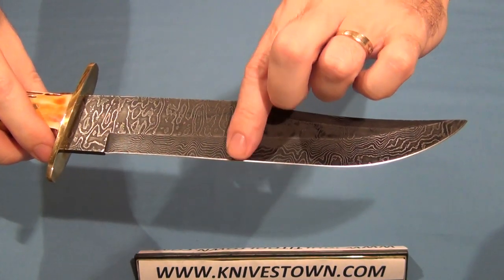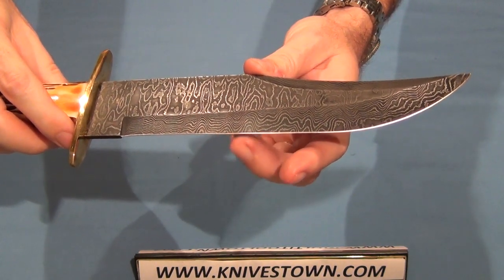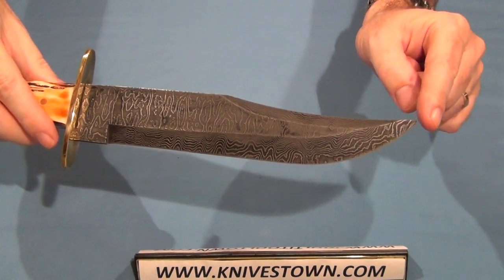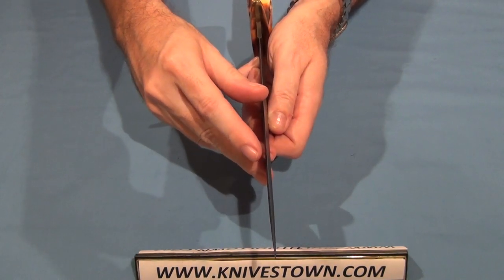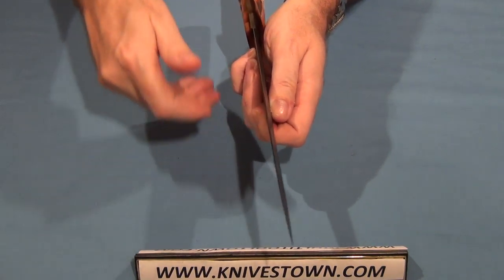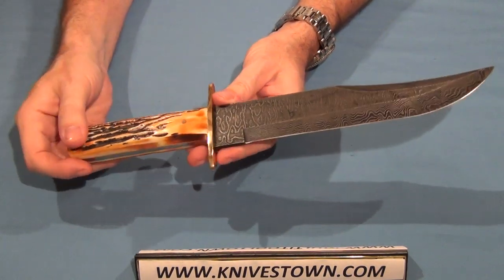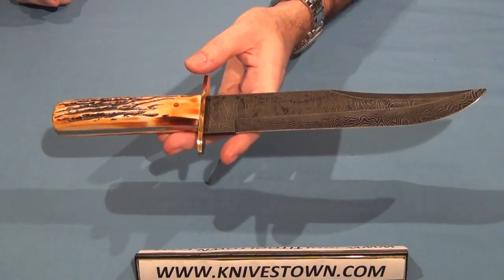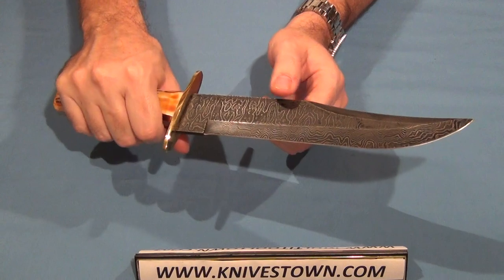The bevel is hollow ground, and the secondary bevel, I believe, is 25 degrees. It's got a sharp, acute point, and the edge has a good sharp edge on it, just like you'd want. The overall length of the knife is 14 inches. The weight of the knife alone is 15.8 ounces, and when you add the sheath, it comes to one pound six ounces — so that's what you're carrying the whole kit.